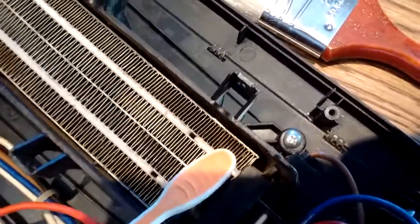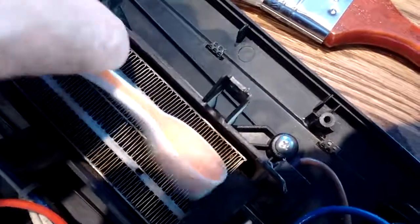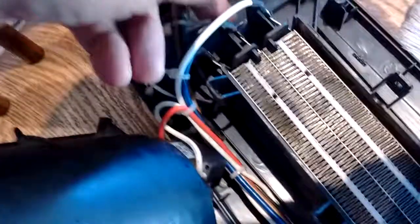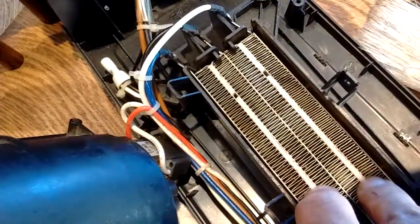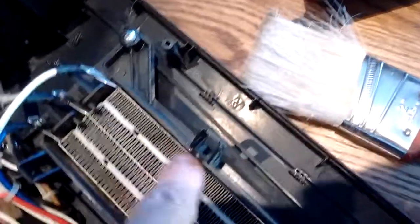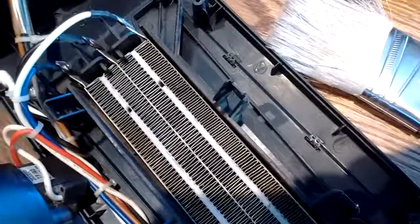It's all about resistance with these heaters — the resistance in between these plates is what causes the heat. Basically you've got power coming in down here, works its way up through and causes a radiant heat effect. So you want to be careful with these fins; you don't want to bend them or get them out of shape. But you do want them cleaned.